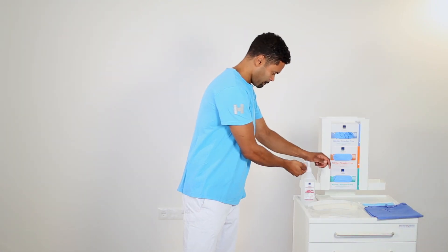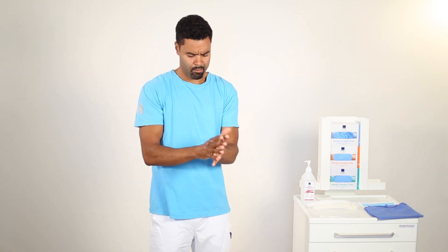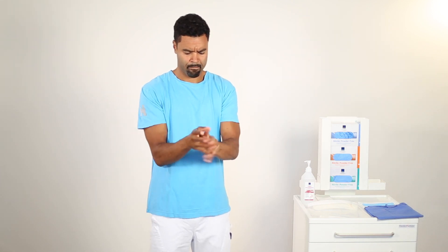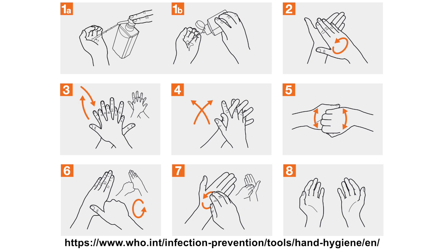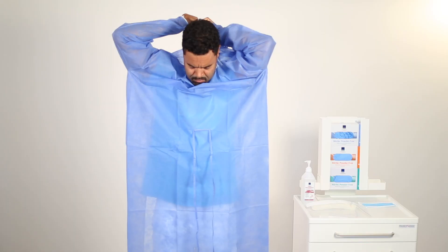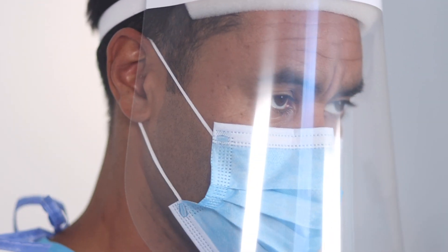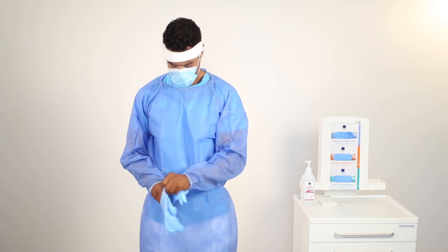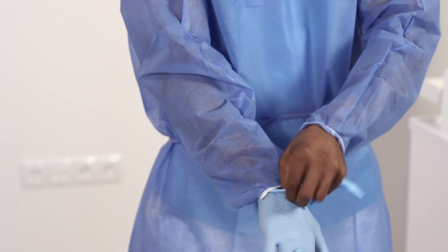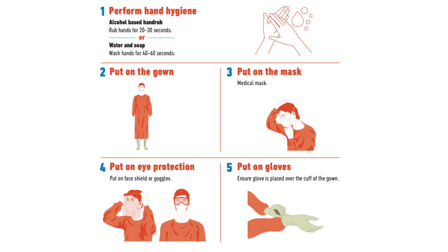Start with performing hand hygiene, either by using an alcohol-based hand rub or soap and water before donning personal protective equipment. Please follow the how-to guide on the World Health Organization website. Required personal protective equipment for the collection of respiratory samples includes a gown, a medical mask, eye protection, and gloves. Ensure glove is placed over the cuff of the gown. Donning should be performed according to the institution's own standard operating procedures.